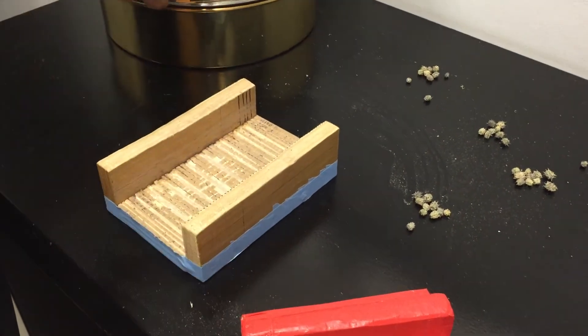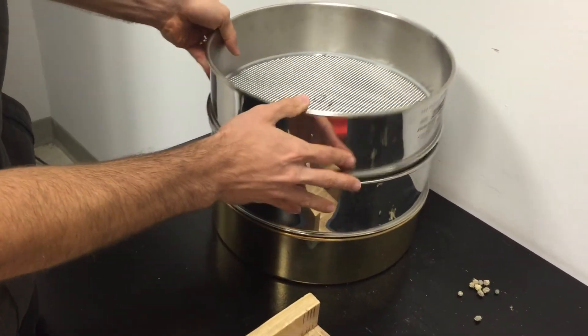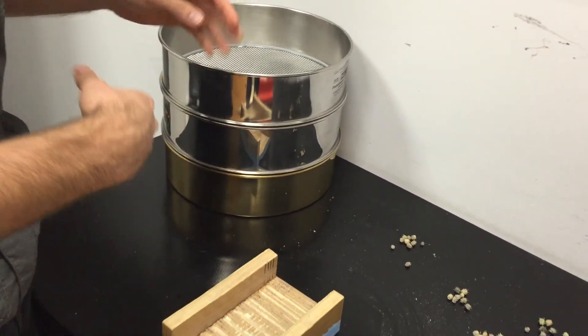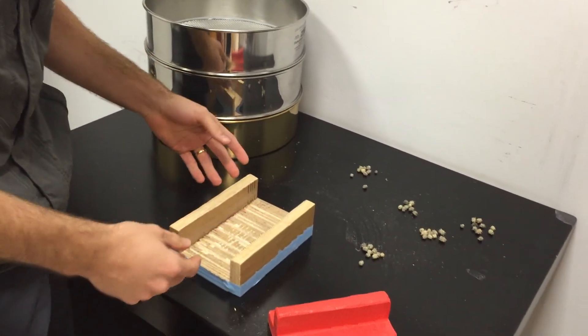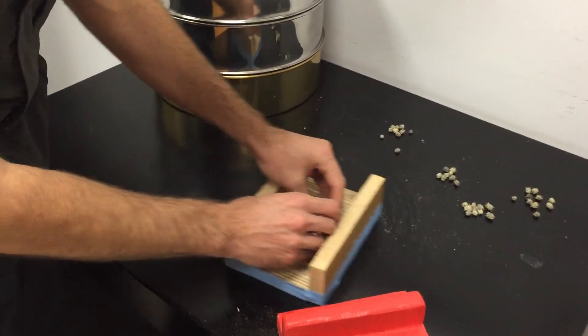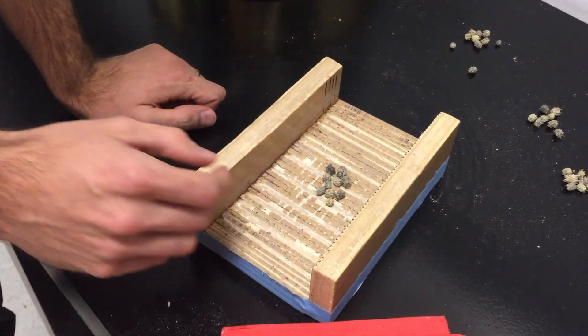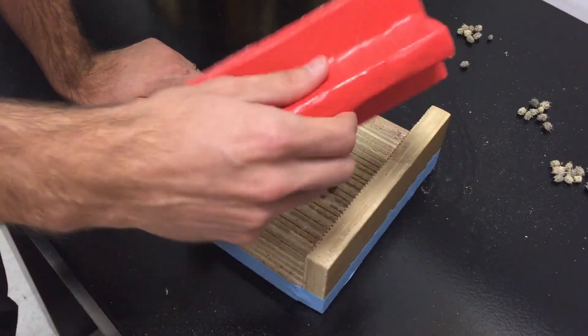I've already been isolating some seeds as you can see here, but right now I'm just going to show you a real quick demonstration of how I do it. I'm doing a hundred pods and whenever I do this step, I only do about ten pods at a time.